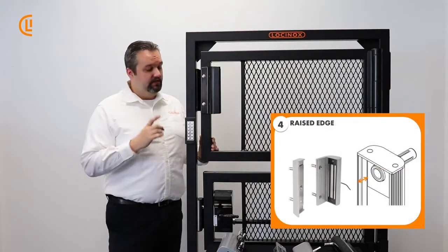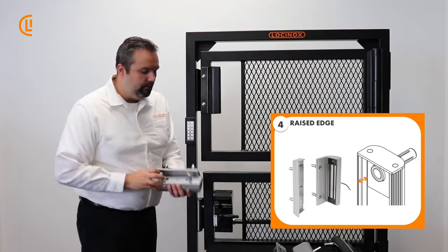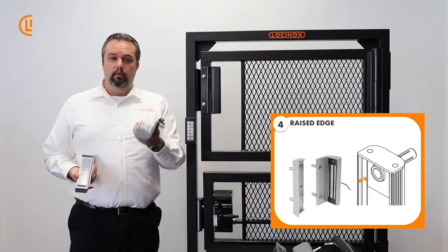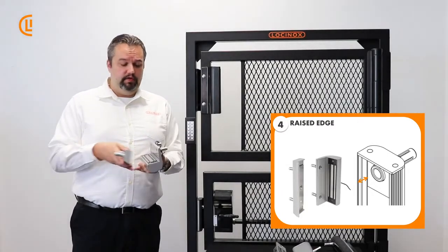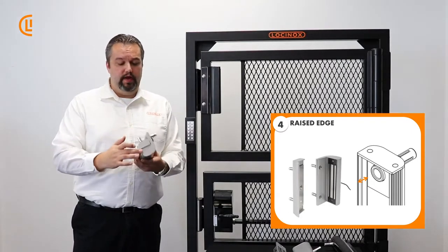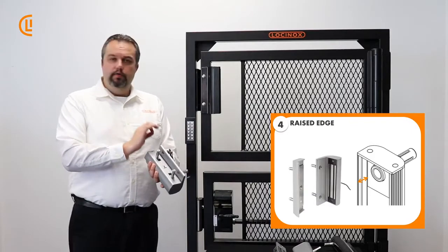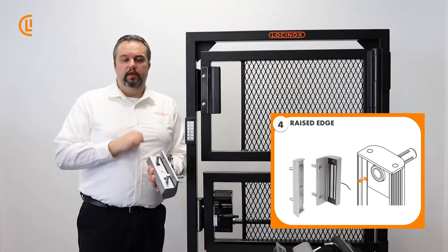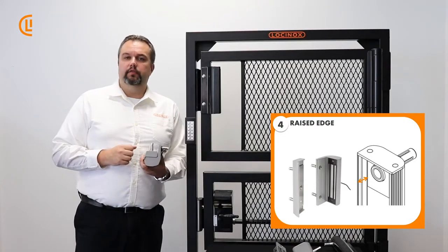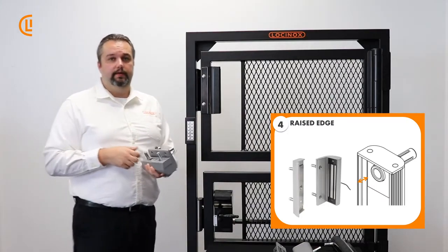And finally, there's an added security element on every single one of these — a raised edge. When our magnet is coming together with our dummy plate, there's a raised edge on both so they cup one another and provide a complete seal all the way around, so that you can't get anything through there. No screwdriver, no pocket knife is going to get in between the magnet and the lock to pry it open, ensuring your home or business stays completely secured.